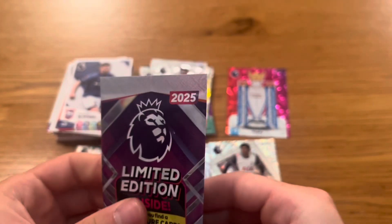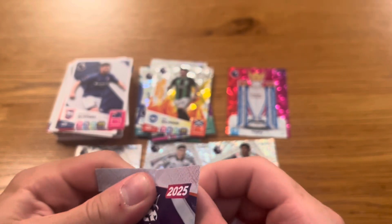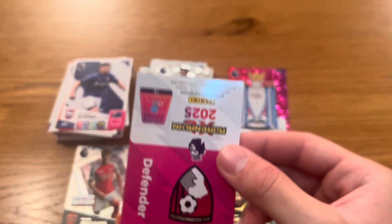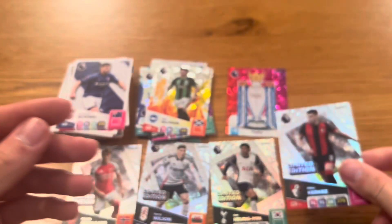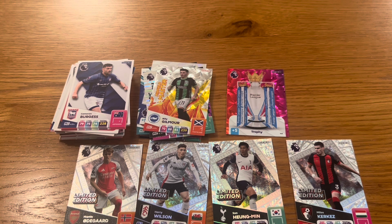And the final limited edition. Can we go four out of four for new cards? We didn't jinx it — it's Milos Kerkez, the Hungarian left-back of Bournemouth, to finish off the opening. What a multi-pack opening: four limited edition needs, a Trophy, plenty of shinies, plenty of base cards. What can you not like about this opening, guys? I hope you enjoyed it — make sure you smash that subscribe button down below, and I'll see you in the next video. Goodbye!